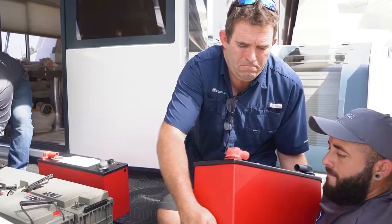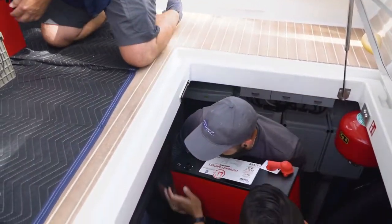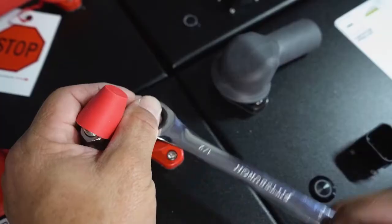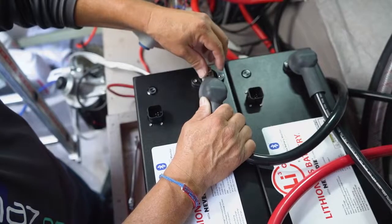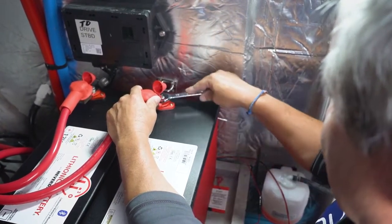What about temperature in the engine room? Obviously we've placed these in the engine room, and I know older lithiums were sensitive to temperature. The charging temperature range is 32 to 131 degrees Fahrenheit, and the discharging temperature range is minus 4 to 131 degrees Fahrenheit. An engine room probably gets around 110 to 120 degrees Fahrenheit, but we've got blowers in the engine room constantly blowing hot air out, which does keep the temperature down.